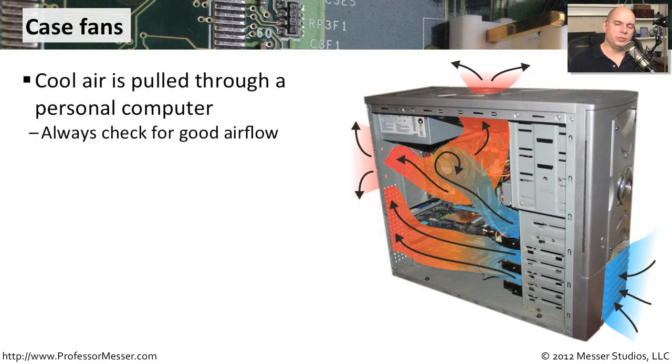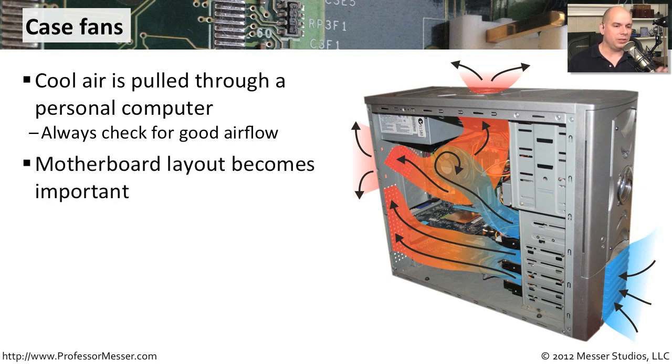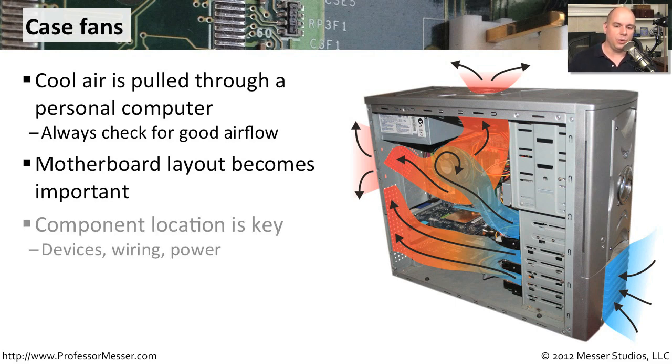If you don't know how the air flows through your particular computer, you should take a look at it. Even if it's a laptop or a desktop, there is a fan somewhere that's pulling air in and it should be exiting out another part of the case. In a desktop computer especially, the layout of the motherboard becomes very important — the cables you use to connect hard drives and cables connecting back to the case all affect the airflow through the device. You want to be sure that all fans are able to pull air through as efficiently as possible and that none of those wires or cables are getting in the way.